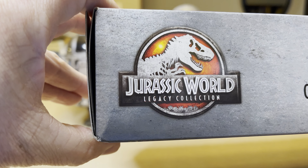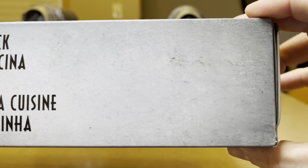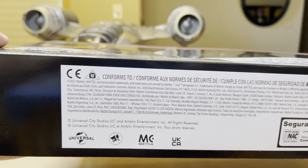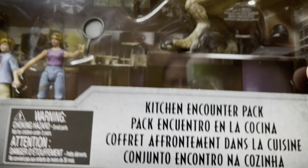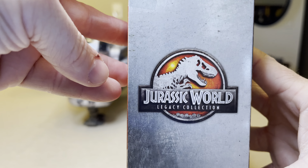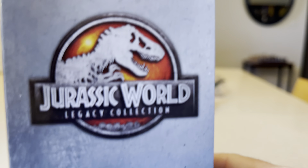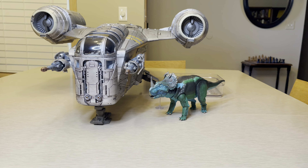Here is a look at the top of the box, and then underneath as well. Here is a look at the side of the box, and here is a look at the other side. My Razor Crest is in the way back there.